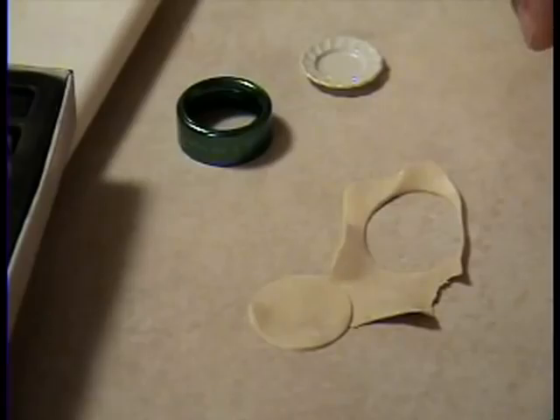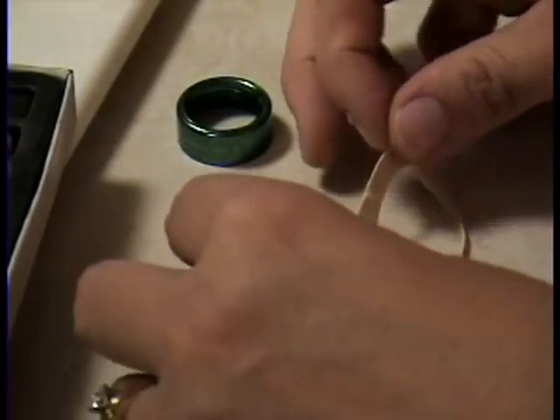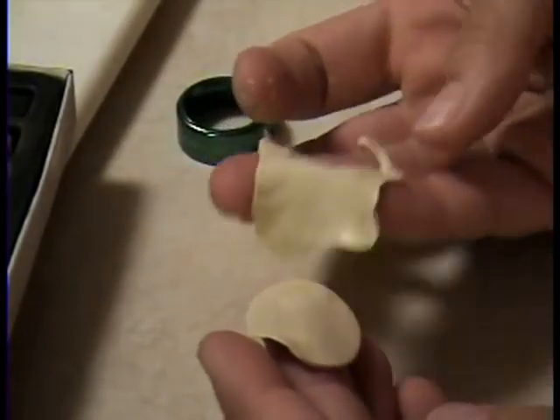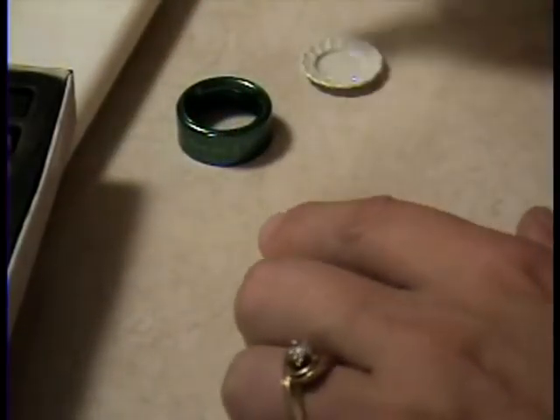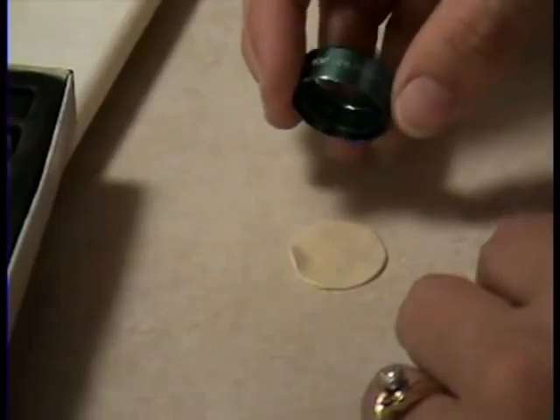Here we are going to do a simple burrito. You just take an off-white piece of clay and roll it out really, really thin. The thinner the better on that. I just rolled it out with the edge of a flashlight.